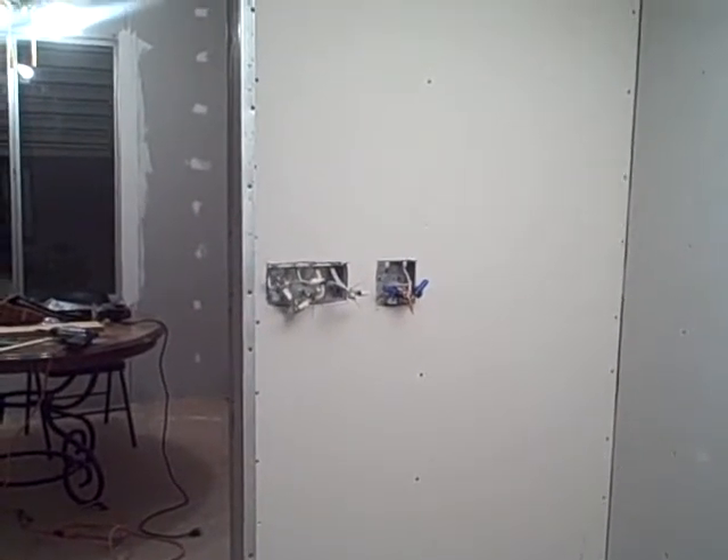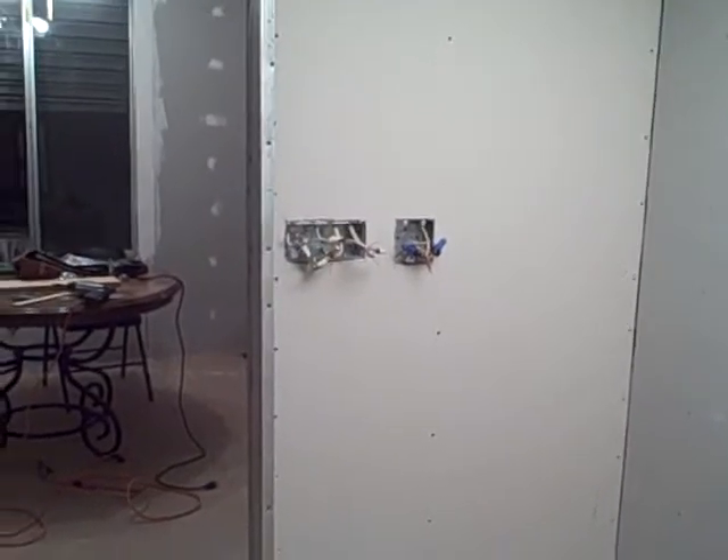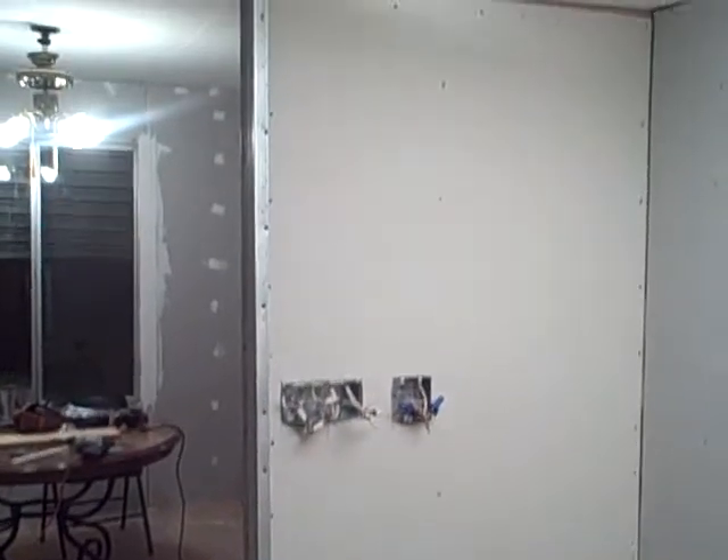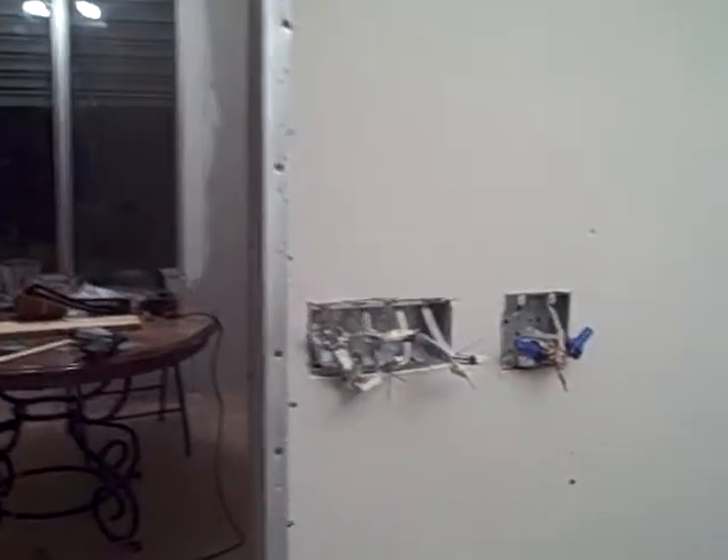This is just a little quickie to show the finished wall. There's the wall that was all open before, and now it's all put together. And there's the light switches.